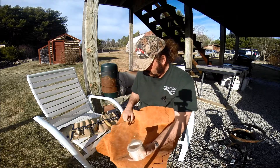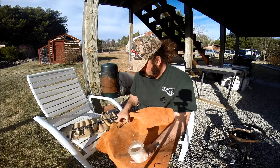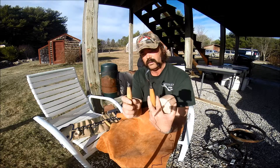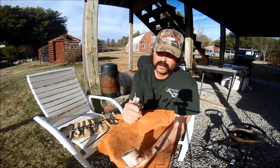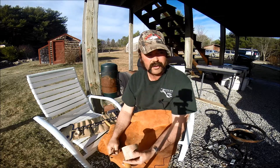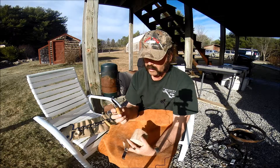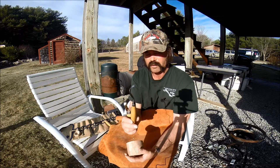I don't have a lot of tools compared to some people, but these are the two knives I like to use. They both have different qualities. This one's sharpened on both sides. This one is not. I forgot the actual model numbers of these knives — 164, 165, I don't know. But if you look at them, it's pretty obvious which is which.